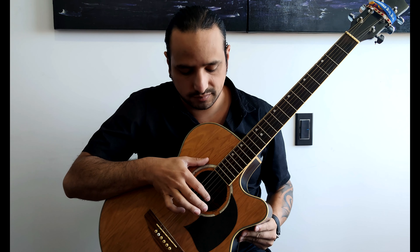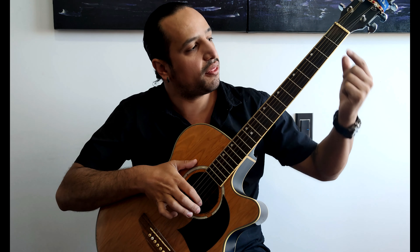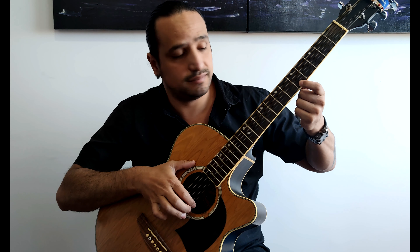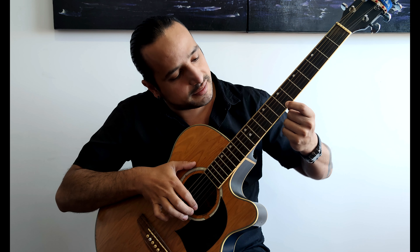For playing this song we are using B, which is the second string open — B with no fingers. E, which is the first string open. Then the third fret, which is G. The fifth fret is A. The seventh fret is B. The tenth fret is D. And finally E, but higher. So you just need to follow the names of the musical notes, and then give the rhythm to the song 'Girl Like Me.'